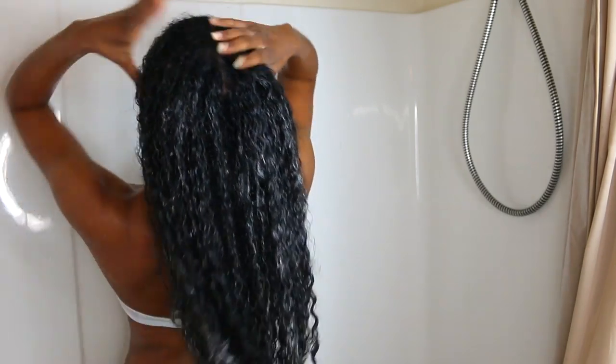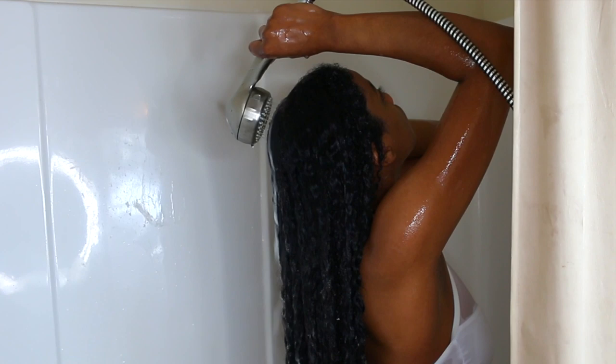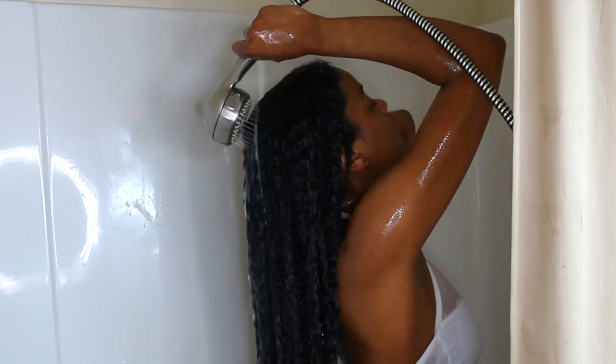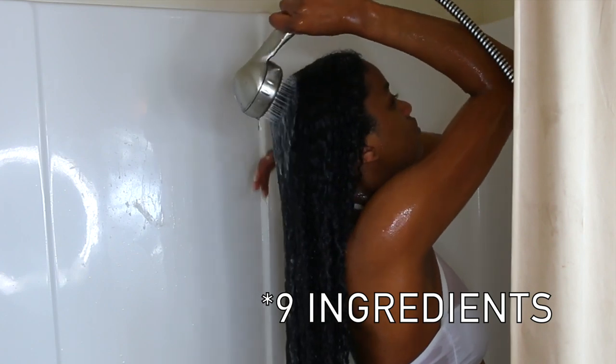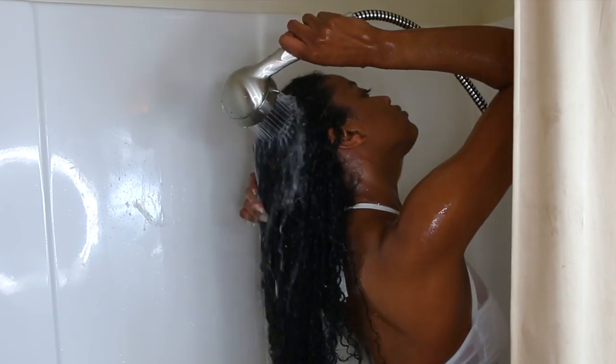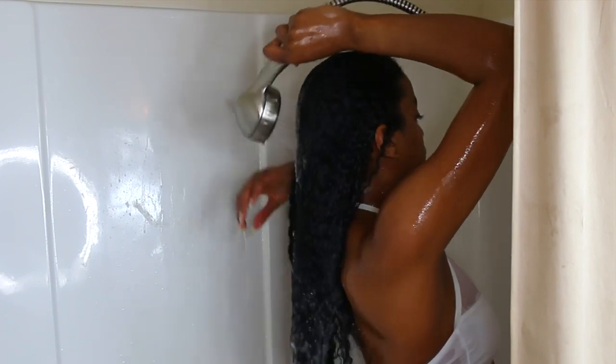I also love the fact that, to my surprise, this product doesn't have a lot of ingredients in it. It only has about seven ingredients, which is kind of different from As I Am — with their other products they do have a lot of ingredients — so that is always a plus.